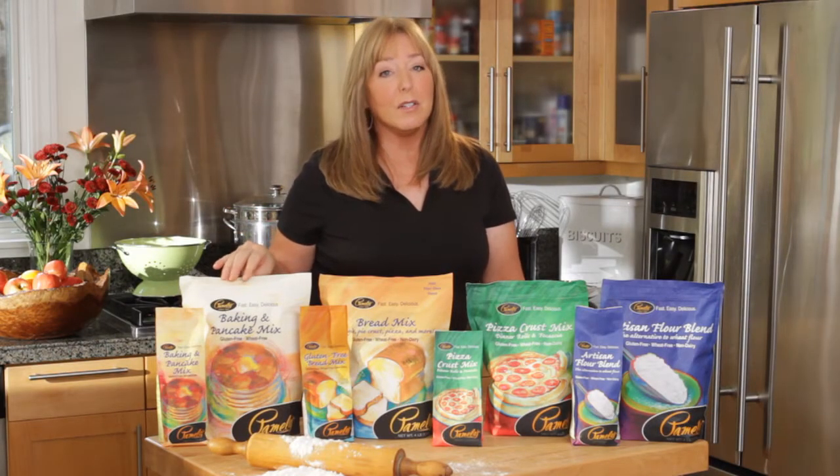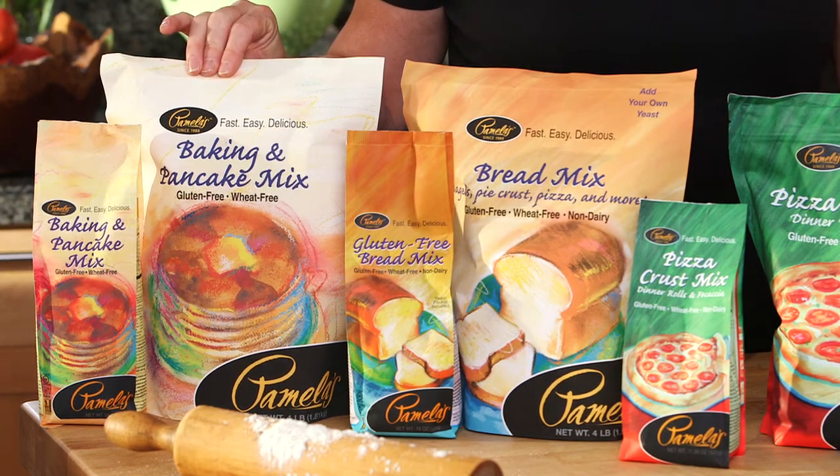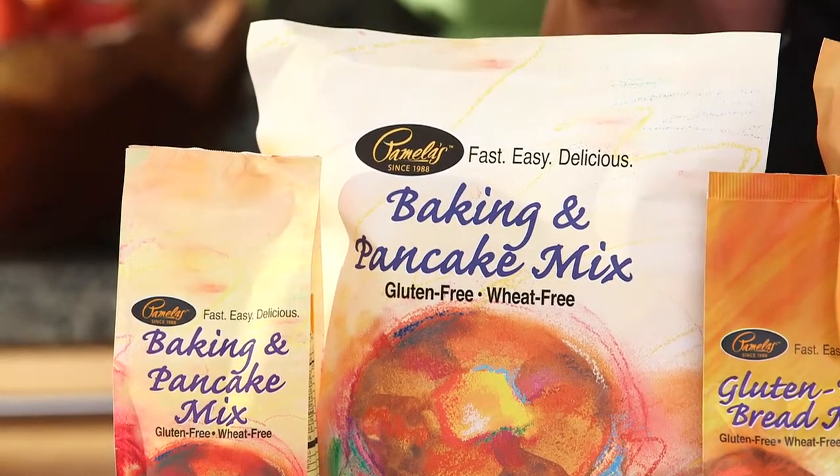The Pamela's Baking and Pancake Mix has been on the market for years, and customers have used this baking mix to make all different kinds of baked goods. It's a wonderful product for making pancakes, waffles, crepes, scones and biscuits, cookies, nut breads and muffins. It's a product that I wouldn't suggest using yeast with.